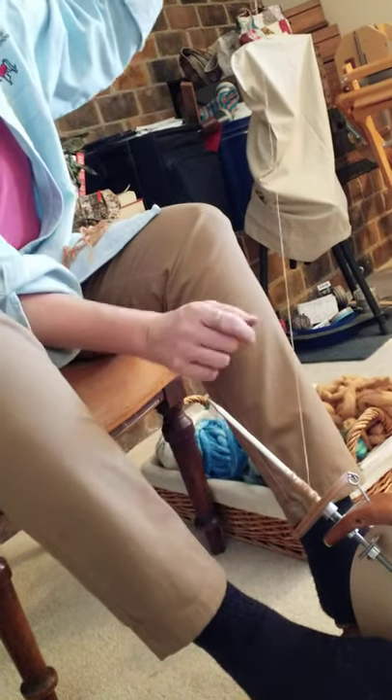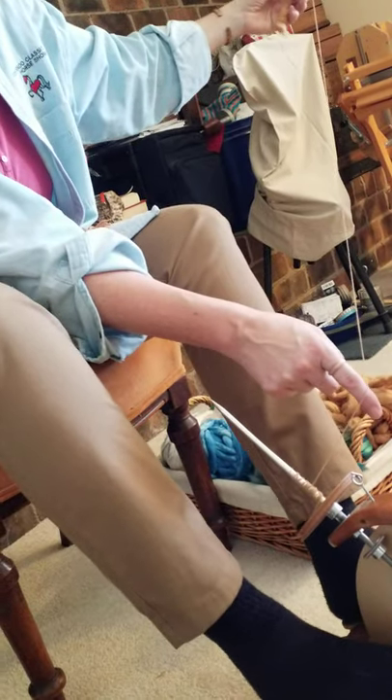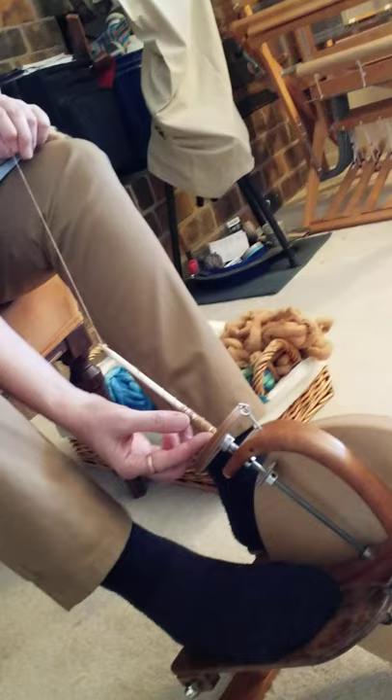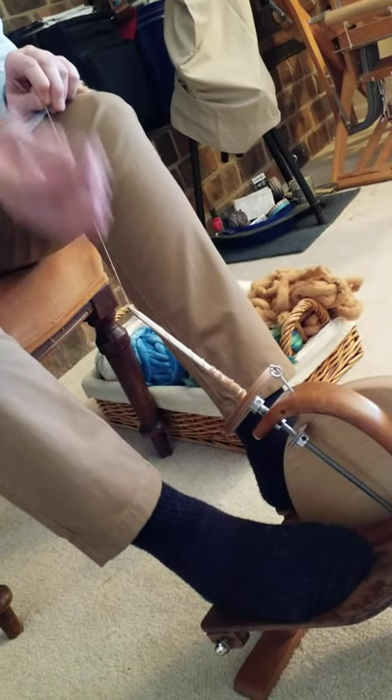Then reverse direction, get this going the other way to get that barber pole off. Use my finger as a guide to help it come on up and down. What I'll do is gradually fill the quill, starting by building it up at the base, and then building it up a little further each time until I have a nice full quill of yarn.